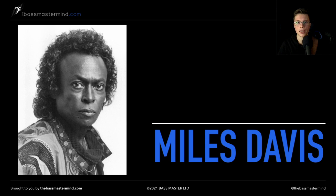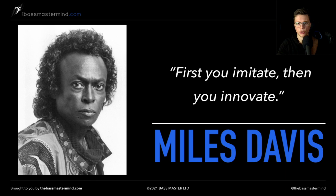You've probably heard me use this quote before, but it 100% applies here: as Miles Davis once said, 'First you imitate, then you innovate.' This is really the secret to creating authentic jazz walking bass lines.